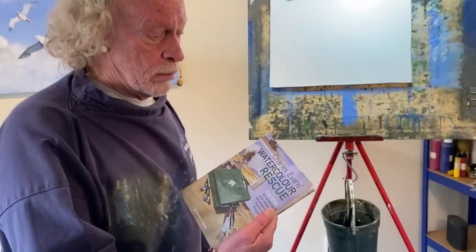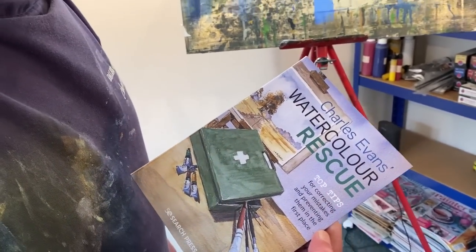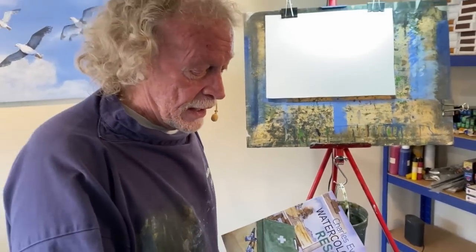Hello and welcome back to the studio here in Northumberland on a lovely sunny day outside. Today I'm going to be working from the new book, which is Charles Evans Watercolour Rescue Top Tips. It tells you how to rectify mistakes that you've made in your paintings and also how to avoid them in the first place. I'm going to do a few bits and pieces from here to clarify some of the things I've been asked about - mainly the big problems that people have.